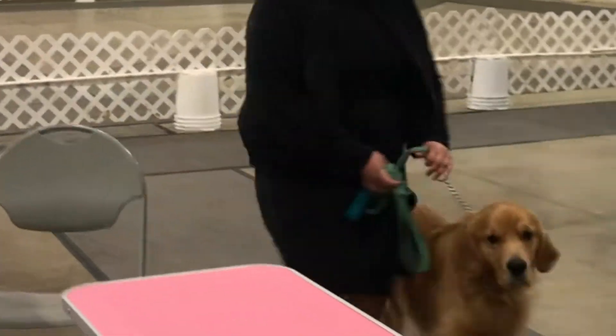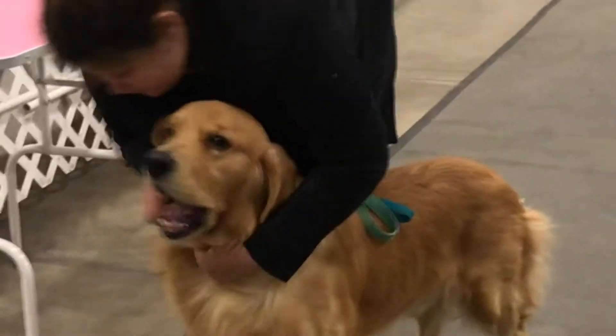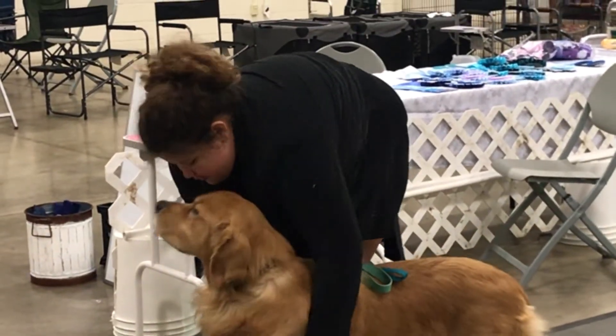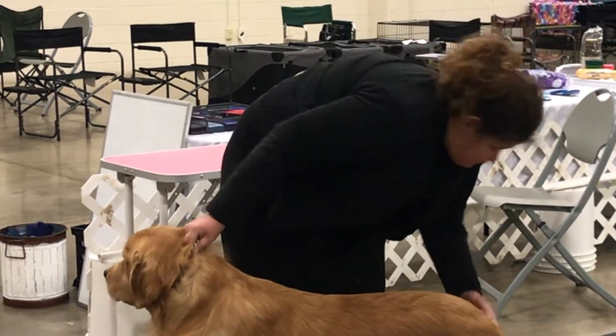Once you trot your dog all the way around the ring, you're going to stop near that pink table there and then hand stack your dog if you're the first one in line. The other ones in line can just relax until they're up to hand stack their dog. So place your dog's feet where you want them to be.